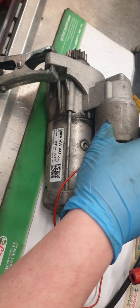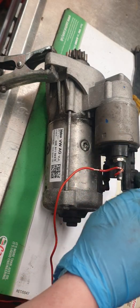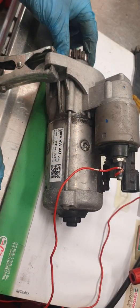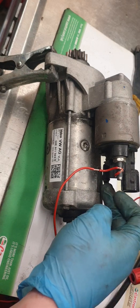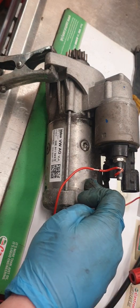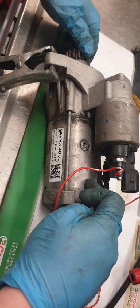Basically, that's a quick description of how a starter motor operates. The solenoid gets energized, it pushes out the pinion which connects onto the flywheel, then a direct 12 volts from the battery goes into the motor which starts turning, and that will start spinning.